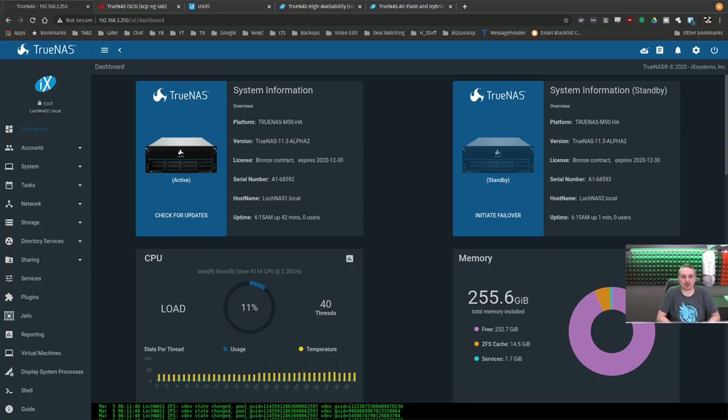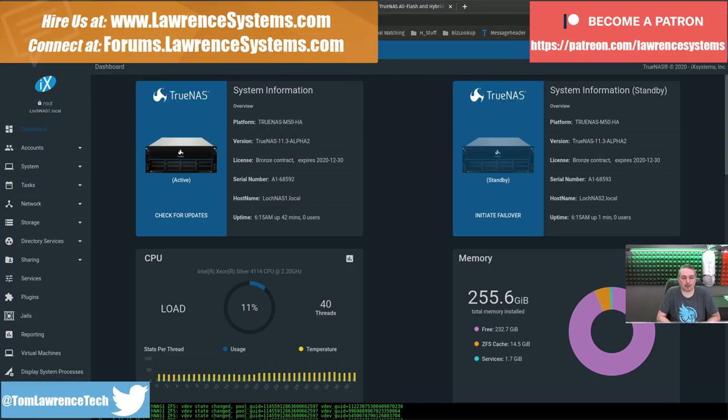Tom here from Lawrence Systems, and we're going to talk about TrueNAS and high availability storage. If you want to learn more about me or my company, head over to LawrenceSystems.com. If you'd like to hire for a short project, there's a Hire button up at the top. If you're looking for deals and discounts on products and services we talk about on this channel, there are some affiliate links down below that help the channel out.